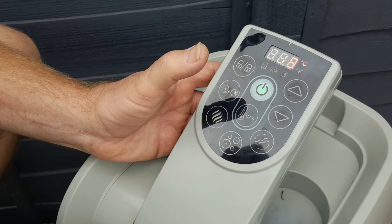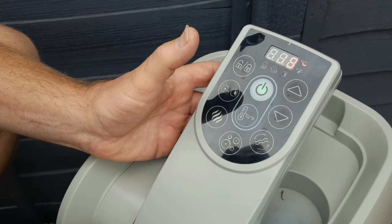Once the tub's been deflated, turn the massage pump off and you can disconnect the hoses.